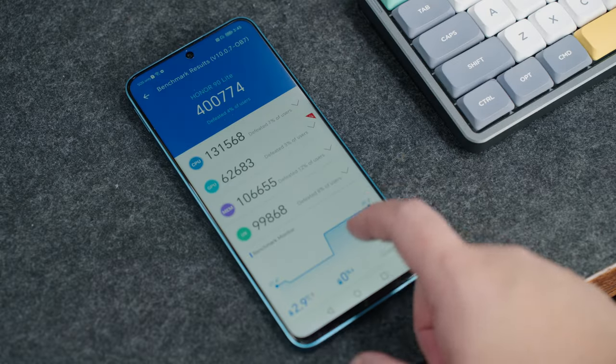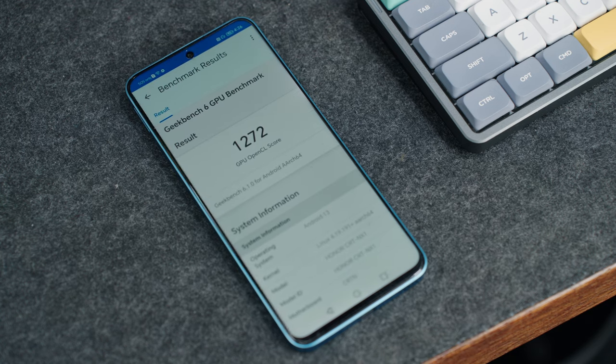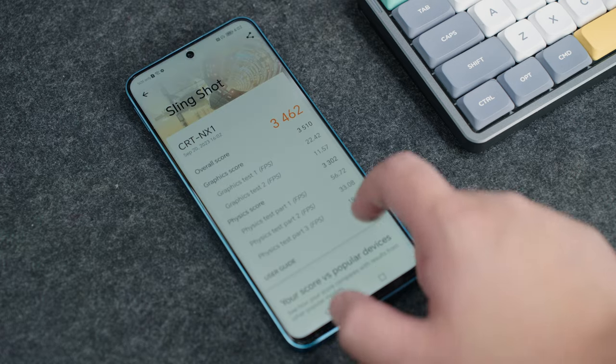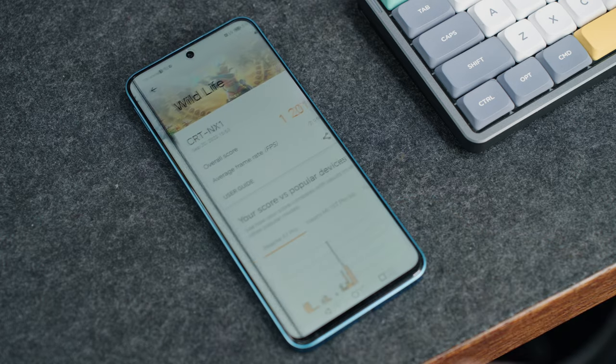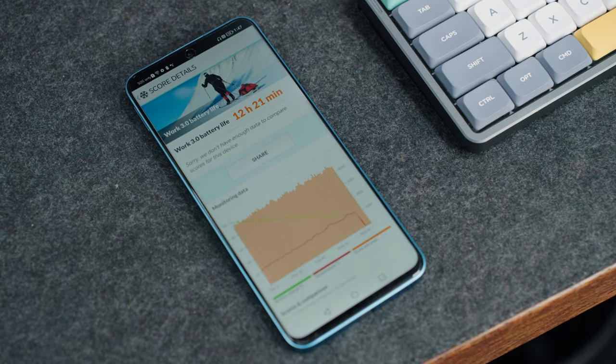Here are all the benchmarks that I ran on the Honor 90 Lite 5G. Overall, performance-wise, I'm kind of satisfied with it — I wasn't expecting it to perform more than it should, given the specifications it has inside. It's completely fine for your average day-to-day tasks with mild gaming on the side.